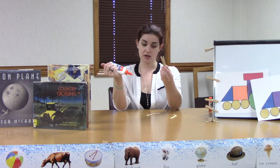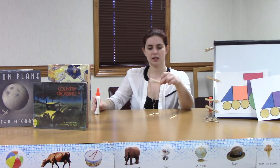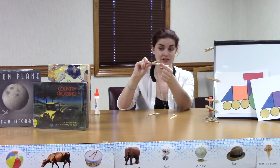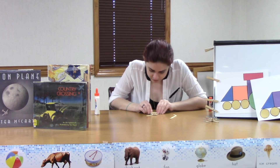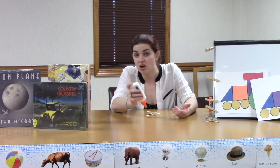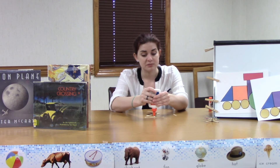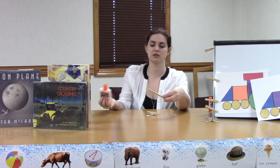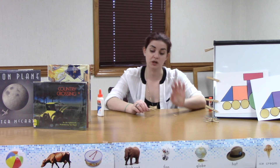We're going to take one popsicle stick and our clothespin and glue them together. Put glue right in the center of the popsicle stick, then take the clothespin and make sure the side that you squeeze is at the back — you want the opening near the side you clip with. Put the clothespin right down on top of the glue, about in the middle of the popsicle stick. Then take your second popsicle stick, put a dab of glue close to the middle, and place it on top of the clothespin so it lines up with the one underneath. Leave those alone to set.